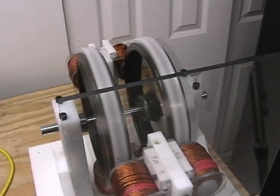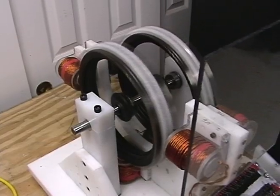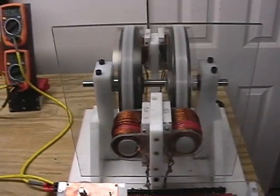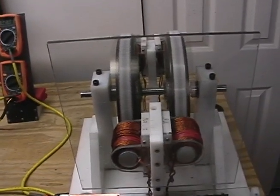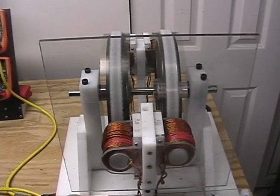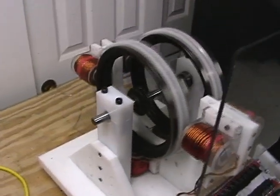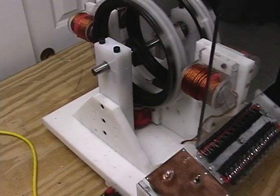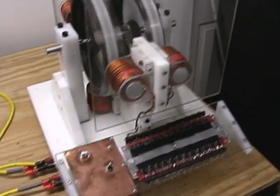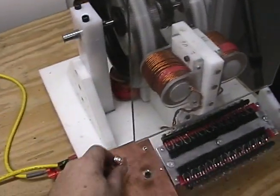We have magnets mounted using little retainers that are drilled and screwed right into the wheel. We put a safety shield right on the motor because the mass is considerable — something that flies off at high speed is like a bullet. It's not completely protected, but it's somewhat protected with polycarbonate shielding.